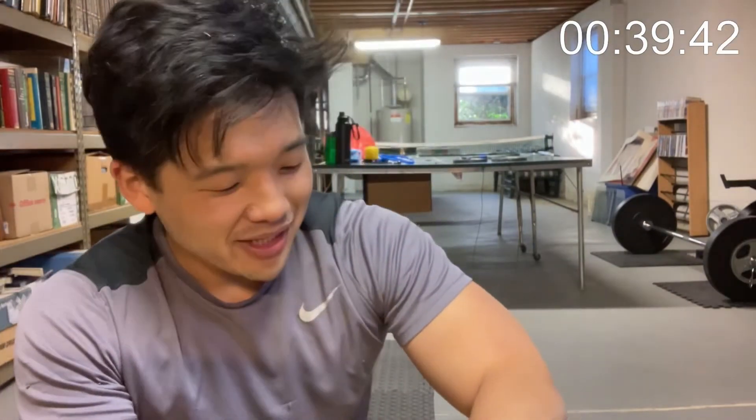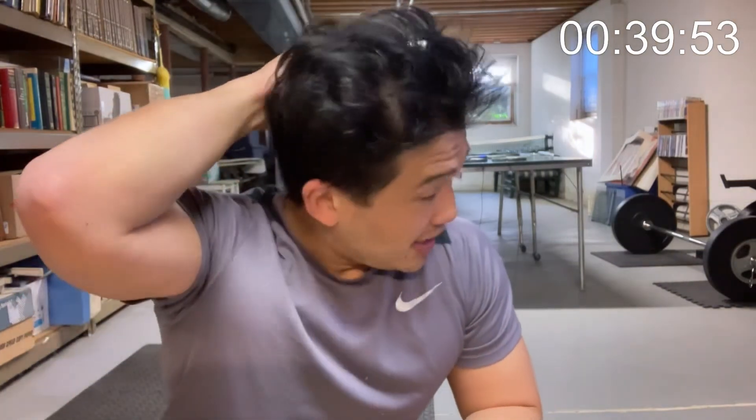39 minutes, 39 seconds. Not bad. Average heart rate: 150. That was a rough first workout. Hopefully it gets better. This is 45 days, day one complete. I'll see you tomorrow.